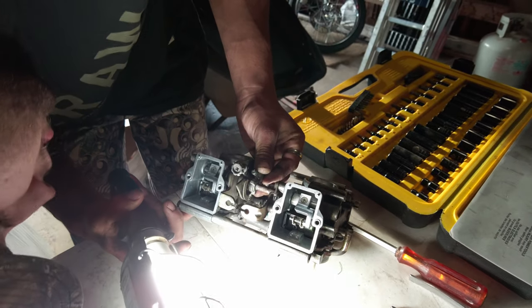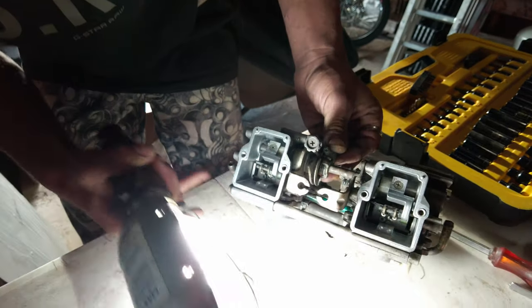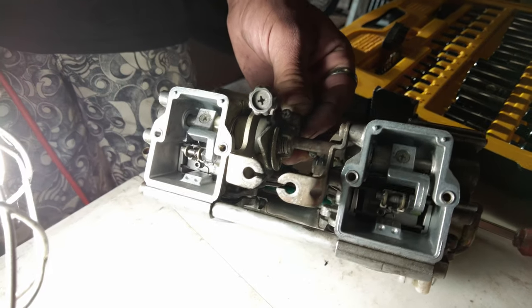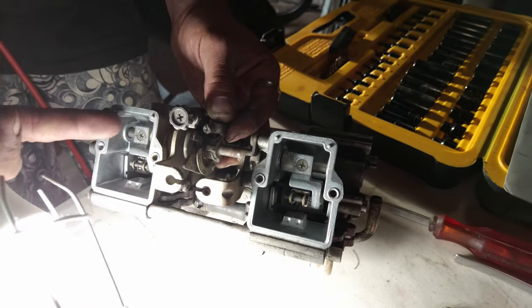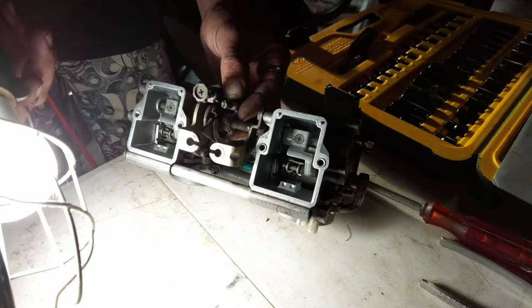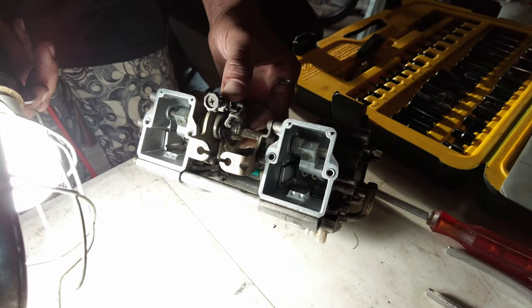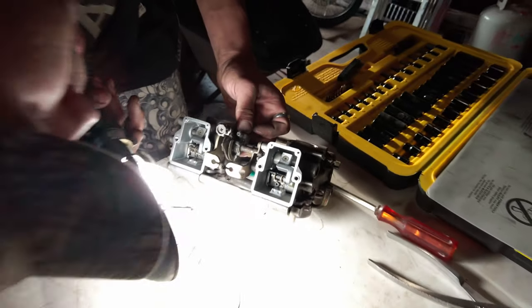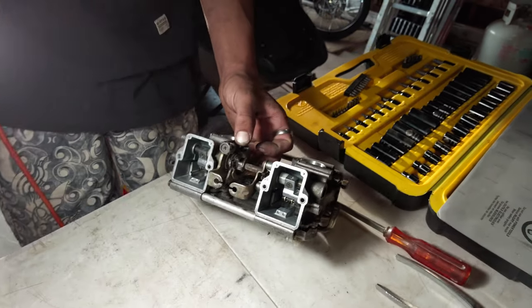There's a tiny spring in there that isn't actually in the right place on that side — it's wrapped around right on here. I don't know if I want to take that screw out; it might be adjusted to a specific setting. There are a lot of tiny little pieces in here for just a carburetor.